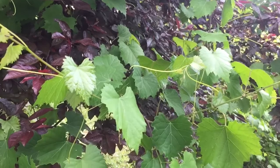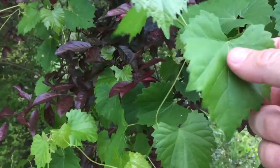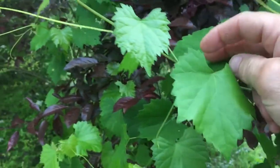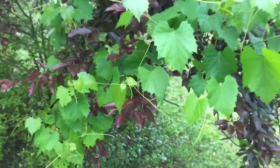Before I forget — the muscadine leaf can be done just like the grape leaf, and you can also take these leaves, dry them out, and make a very good, nutritious tea out of them. Just dry them out and make a tea.